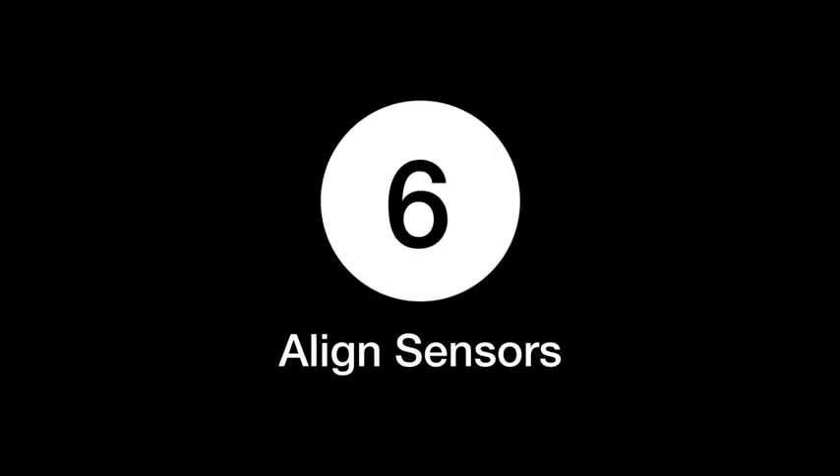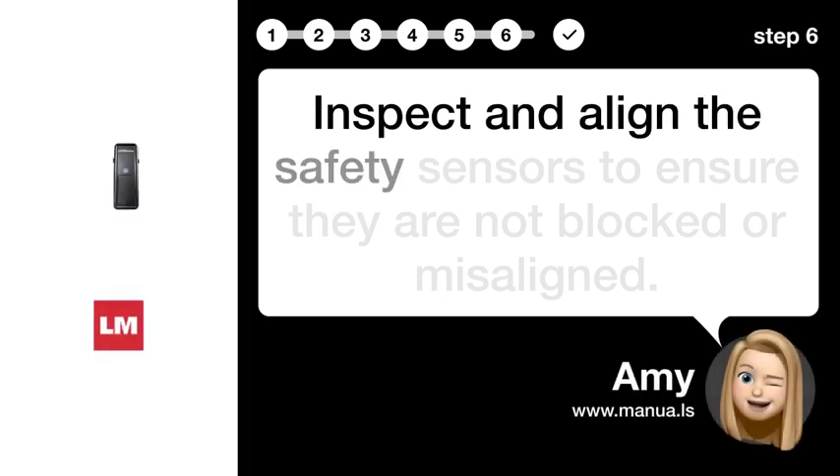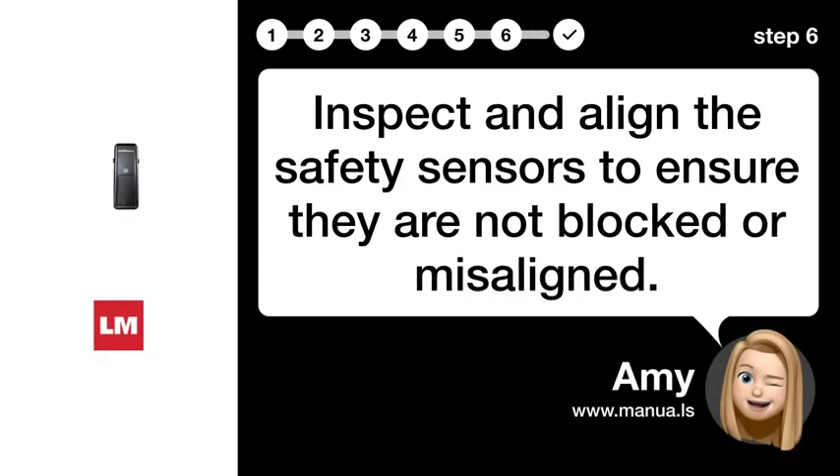Step 6: Align sensors. Inspect and align the safety sensors to ensure they are not blocked or misaligned.